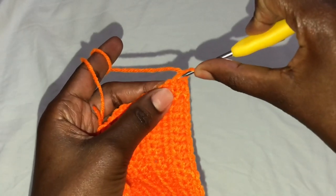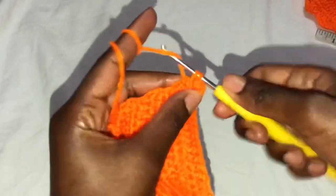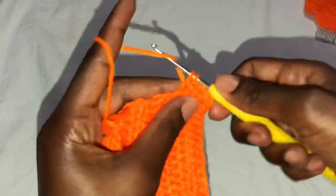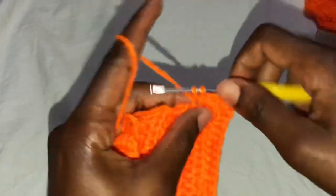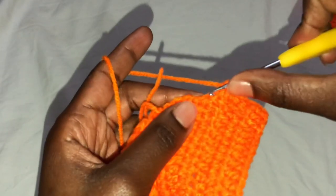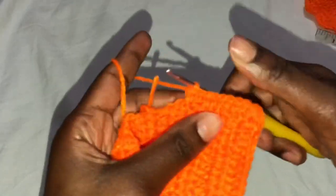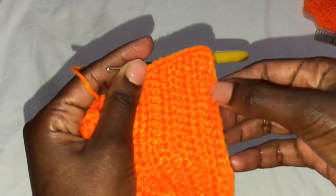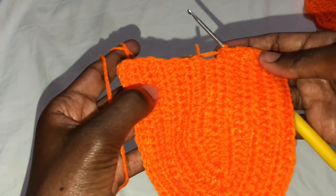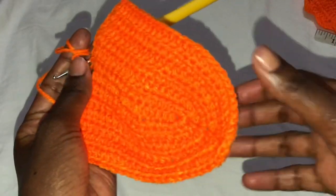We are now going to do the edging. Chain one, and at the very first row make a single crochet, then at the top of the row make a single crochet — so two single crochets per row. I had a total of 13 rows when counting from one side to the other, which makes a total of 26 single crochets. Continue single crochets — two per row — until you get to the end.